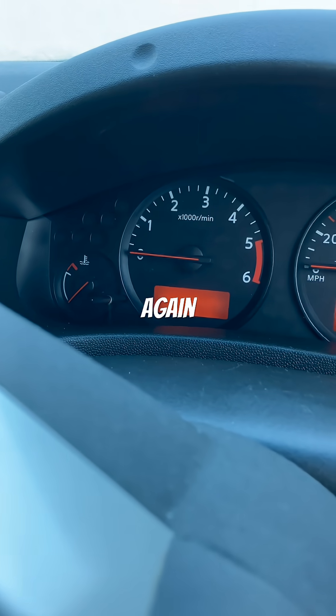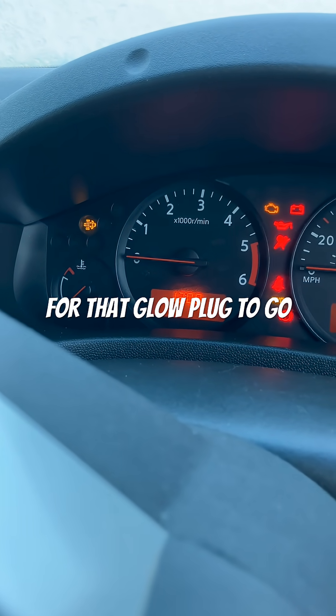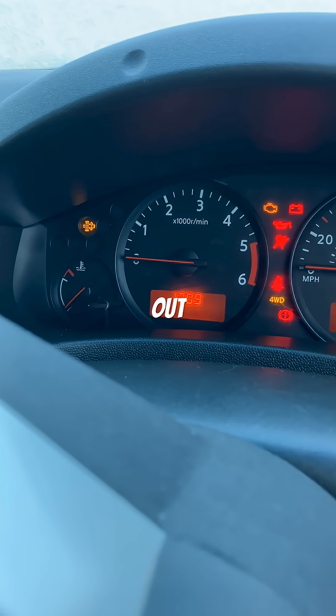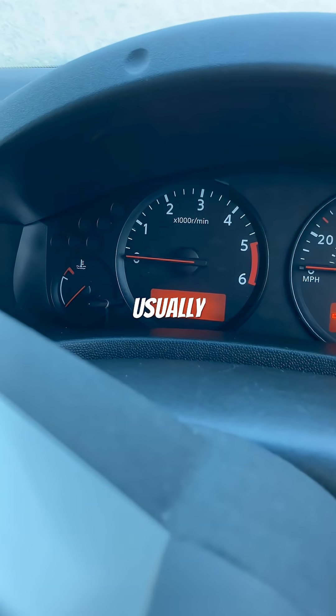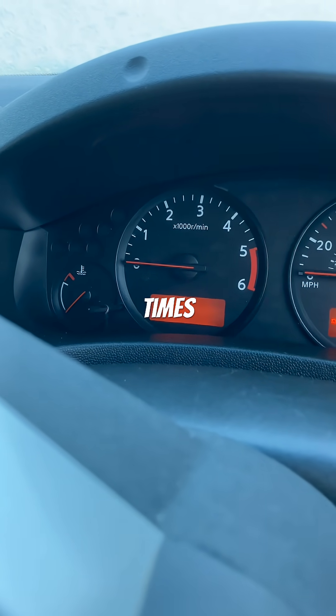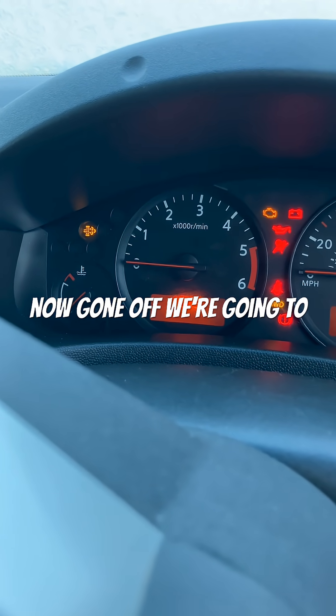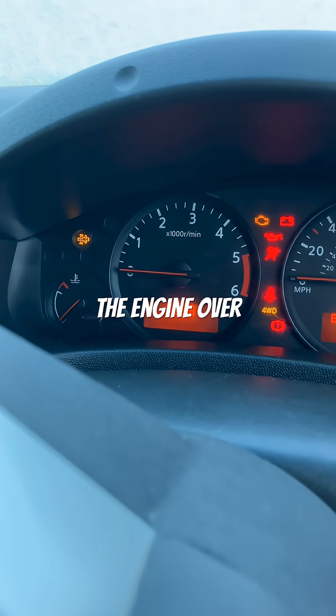Do the same thing again: turn to position three, wait for the glow plug light to go out. Do it one more time — usually it works on three cycles, sometimes you have to do it four times. Once the glow plug light has gone off, we're going to crank the engine over.